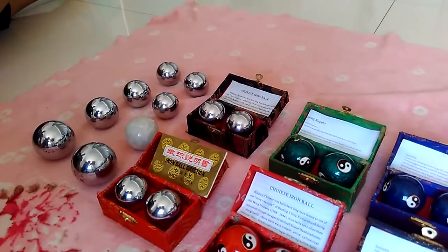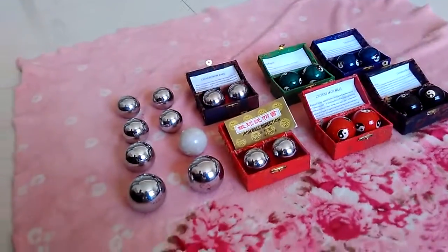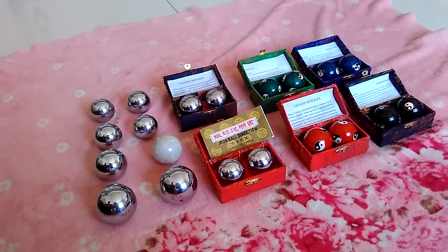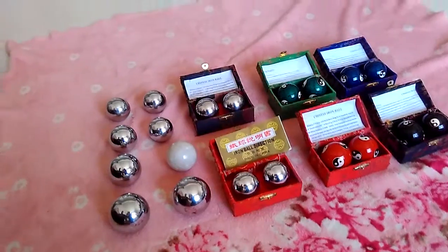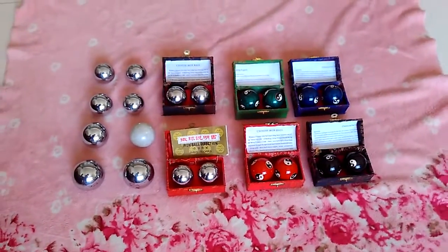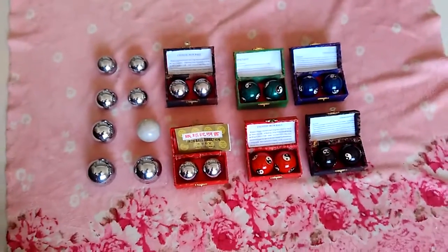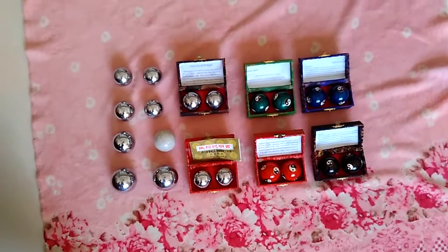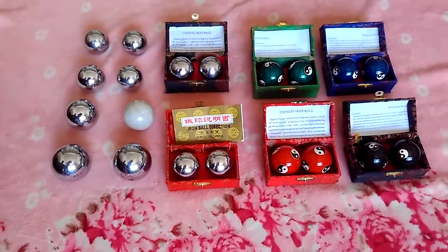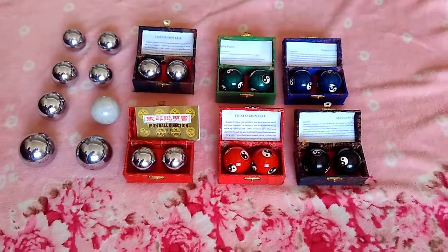Baoding balls also have many names. You can call them air balls, Chinese balls, Chinese music balls, Chinese healing balls, Chinese stress balls, Qigong balls, touch balls, Chinese meditation balls, Chinese worry balls, Chinese hand balls, or Chinese exercise balls. No matter which name you use, I advise you to get some and practice.